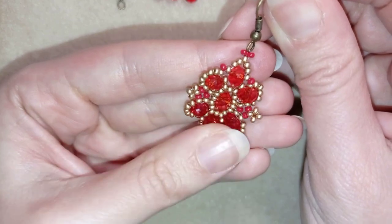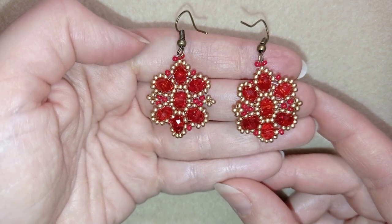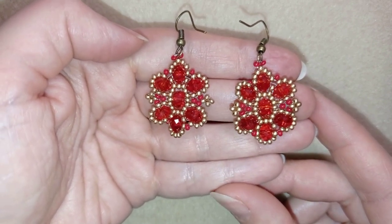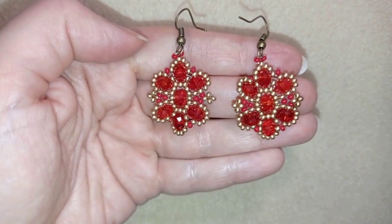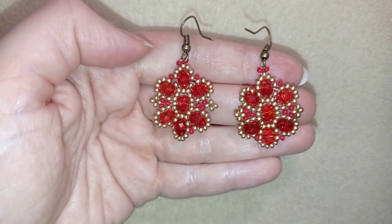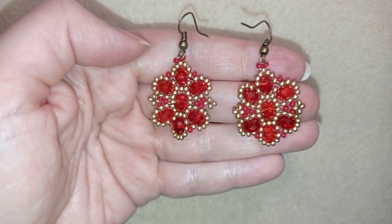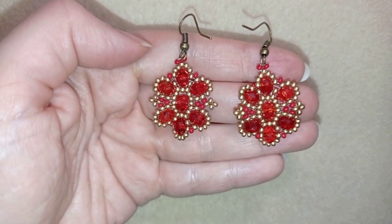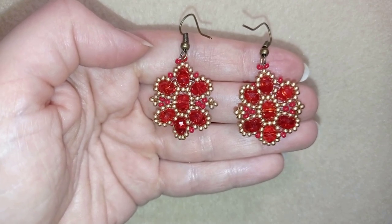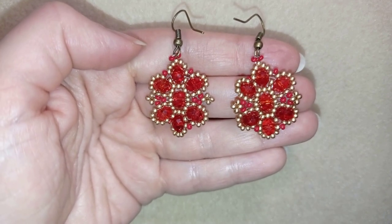My crystal earring is ready! If you like it and want to see more videos like this, subscribe and hit the bell button to be notified for my new absolutely free upcoming videos. If you make beautiful jewelry following my tutorials please share them on my Facebook page below. In the description you'll find a full list of materials, links to buy supplies, link to my store, and link for PayPal donations to develop this channel. Thank you so much for watching, bye bye!